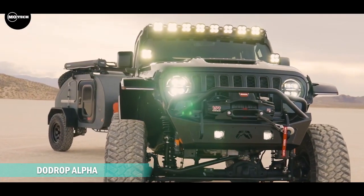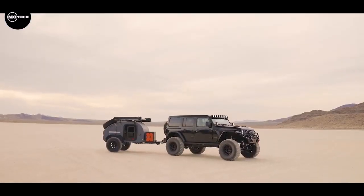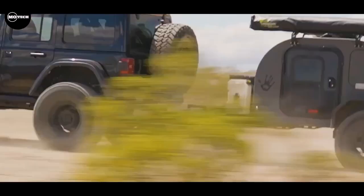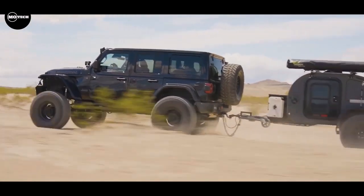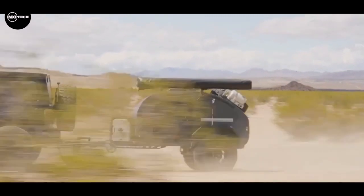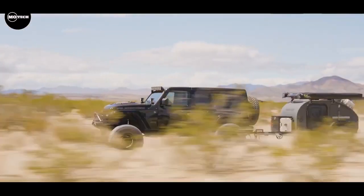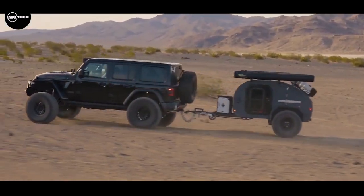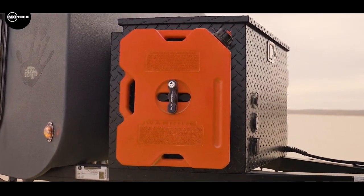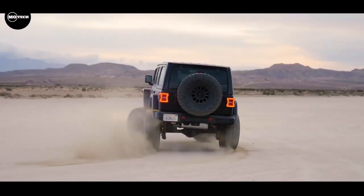The Droplet Alpha teardrop camper, or DBA for short, from Oregon Trailers, stands out as the company's most capable off-road companion. Displayed before you is a DBA attached to a rugged 4x4 off-road Jeep, showcasing its exceptional performance. Equipped with a long-travel, fully independent suspension and ultra-strong reinforced steel chassis, the DBA guarantees reliability on any terrain. The DBA's outstanding off-road capabilities are primarily attributed to its smaller size, lighter weight, rugged build, and simplified configuration.